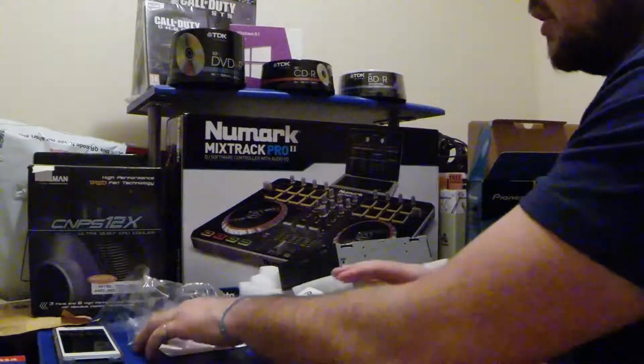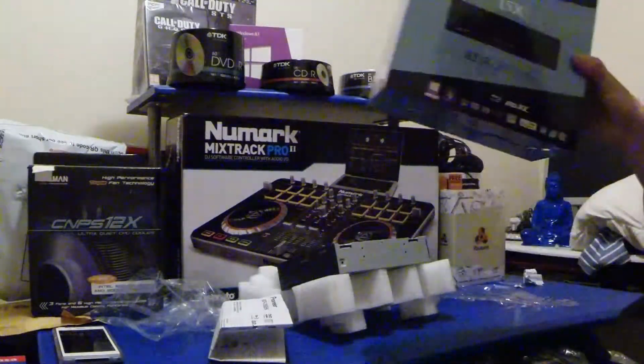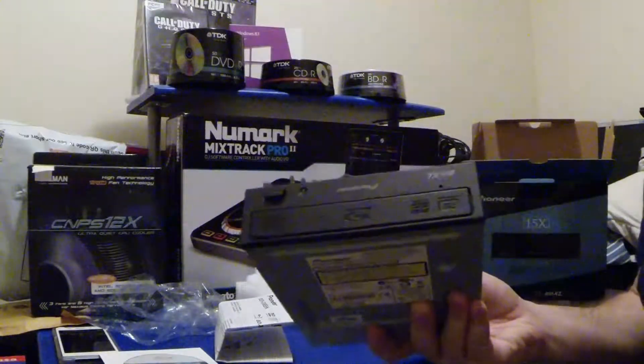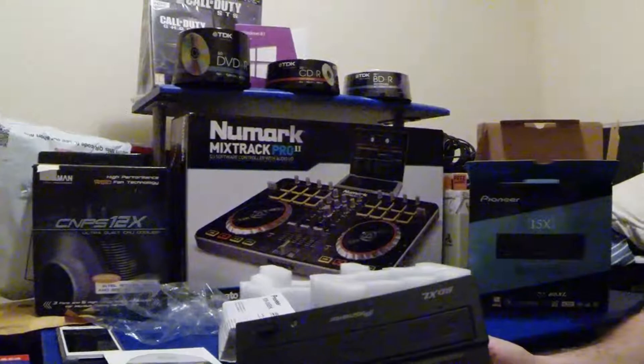Please subscribe. There's an unboxing of the Pioneer BDR-208 EBK so you get to see what it's all about. Be sure to subscribe and I'll give a review on this. The link will be up on screen soon. Take care.